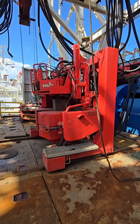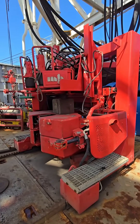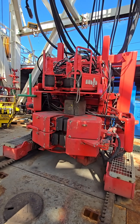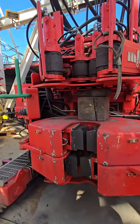An iron roughneck is a mechanized tool used on drilling rigs to make up (connect) and break out (disconnect) sections of drill pipe, drill collars, and other tubulars during drilling operations. It automates a task that was traditionally done manually using tongs — heavy and dangerous work.